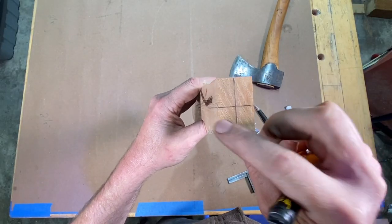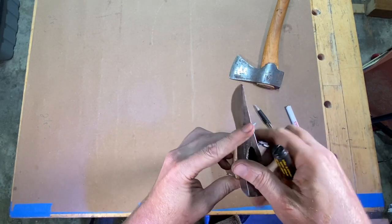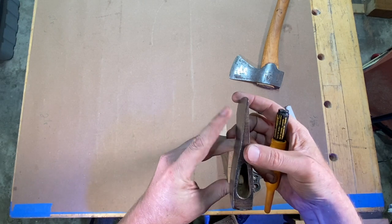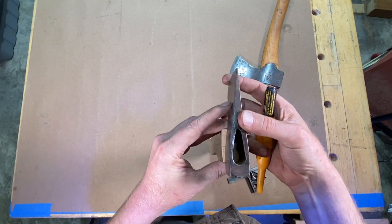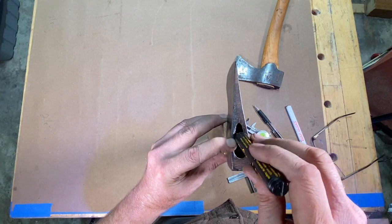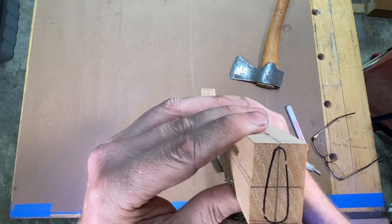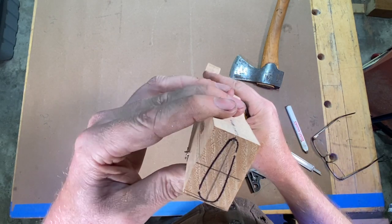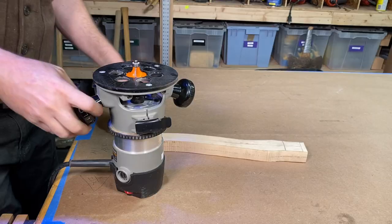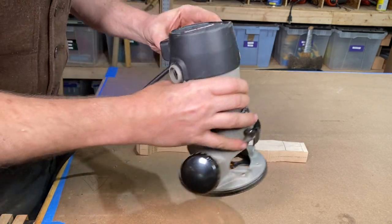I drew some center lines on the top of the axe and now I'm going to set the axe head right here and draw the eye on the top of that piece of wood. Coming in with this long-nosed marker — these are great. There we go — you can see we've got a nice tracing of the eye. Now we can start shaping that away. A good, quick, easy way to remove some material is with a round-over bit here on the router.